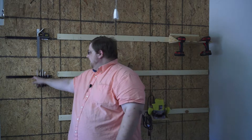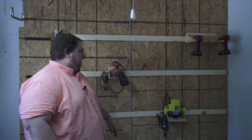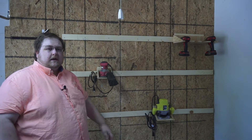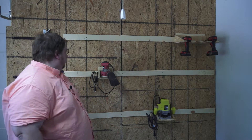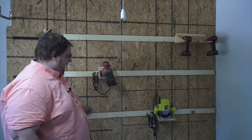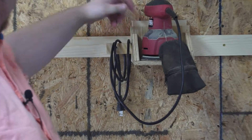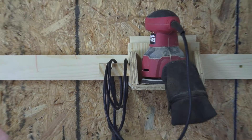We got the French cleat system built along with some of the racks for it — still got a lot more to go to get the rest of my tools up. I also went ahead and put some screwdriver magnetic bars up here for my screwdrivers, my square, and other tools. Eventually I'm gonna run power to the wall so I can also put my charger on here as a charging station. We made these little hooks for the cords to sit in — just took a little piece of wood, screwed it in from the side, and notched out a little hook on the bandsaw.